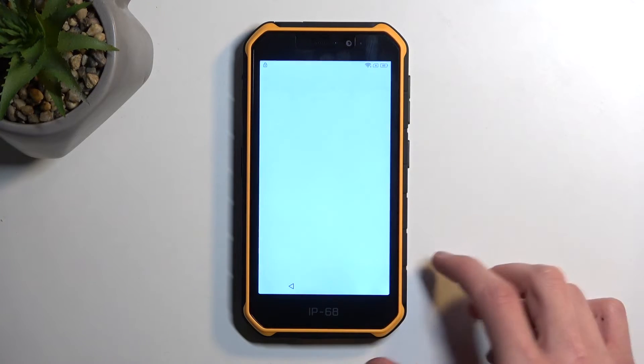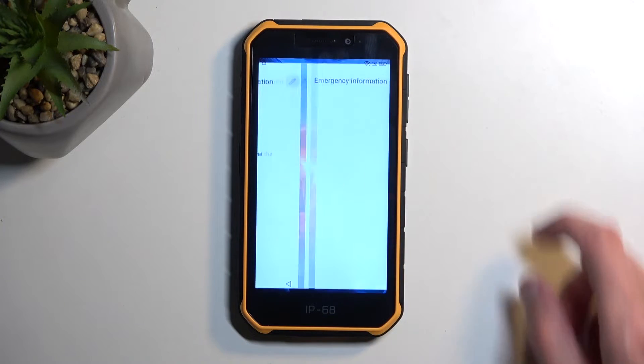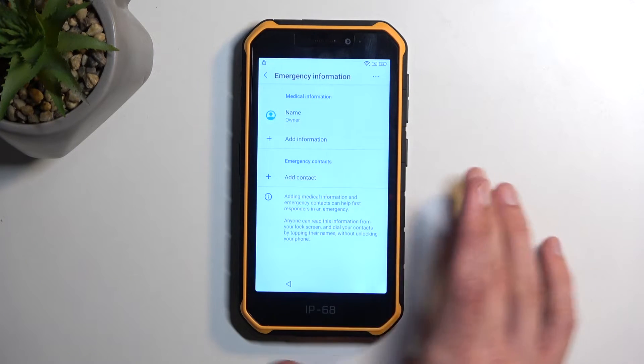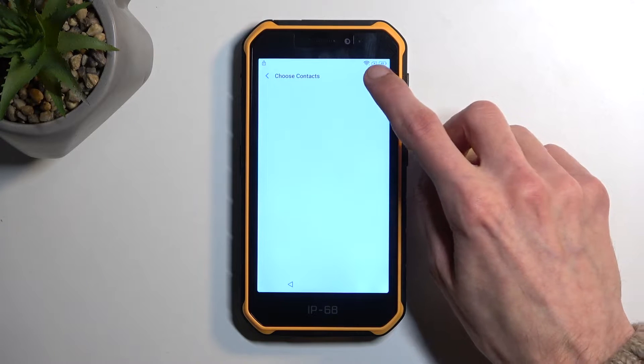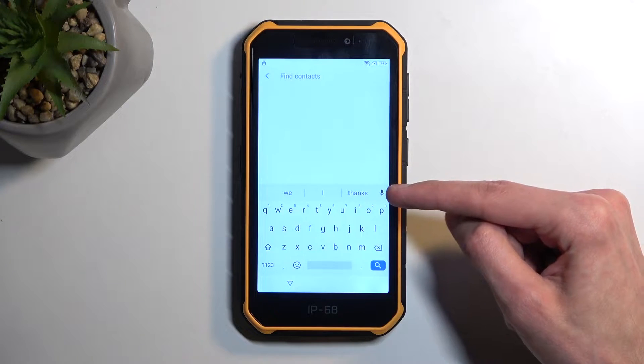And choose emergency call, emergency information. In here, we're going to click on the edit option, and then select add contact. Tap on the search option - this will bring up a keyboard, and here you want to select the microphone icon.